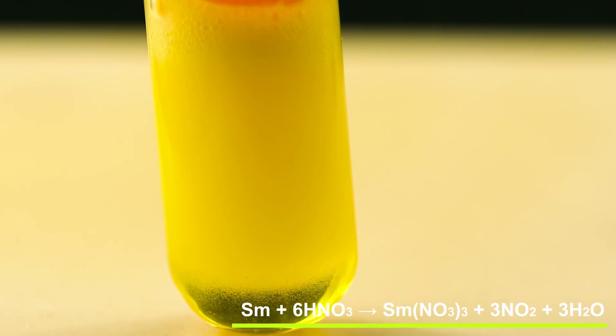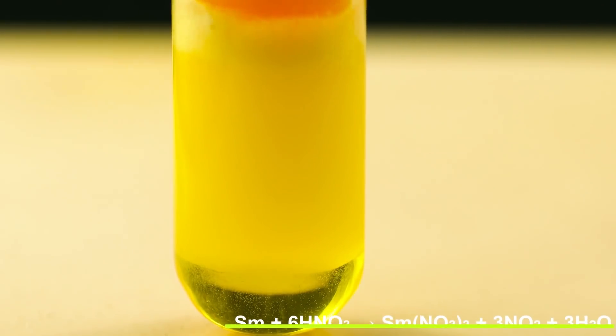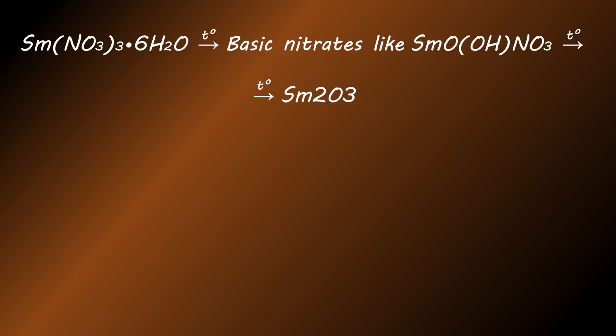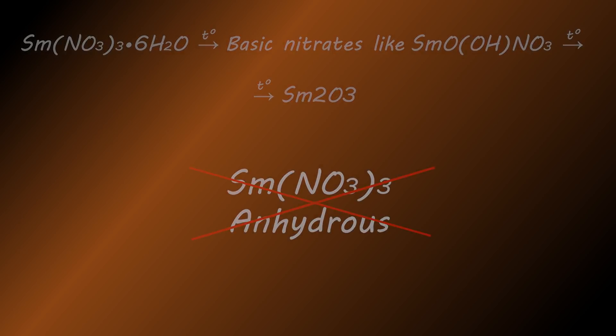Samarium nitrate anhydrous can be obtained by dehydration of the crystallohydrate, but during dehydration it will lose water, turning into a basic nitrate which is insoluble in water, and then it will turn into an oxide if heated further. So to get samarium nitrate anhydrous, the reaction with nitrogen dioxide is required.